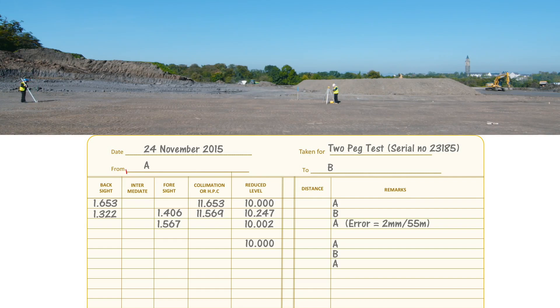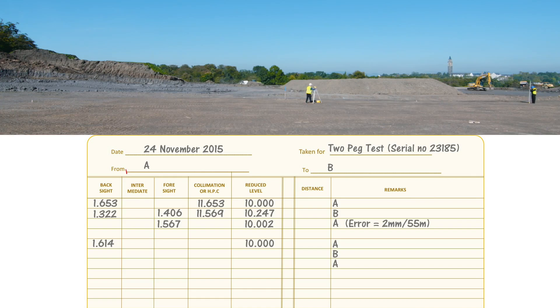Set up at your midpoint and take a back sight to A of 1.614. Adding that onto the reduced level at A of 10 gives a height of collimation of 11.614. Take a foresight to B of 1.366; subtract that from your height of collimation: 11.614 minus 1.366 gives 10.248 for the reduced level at B. As a quick check, this agrees with the reduced level at B from your first set of results of 10.247, so everything is okay so far.